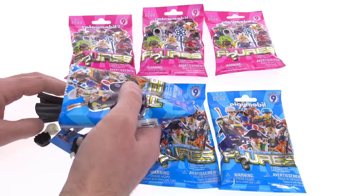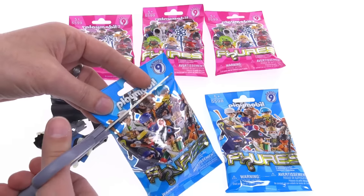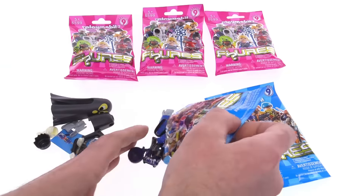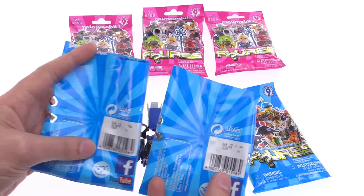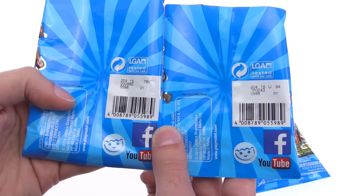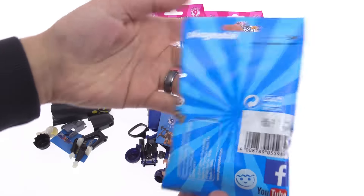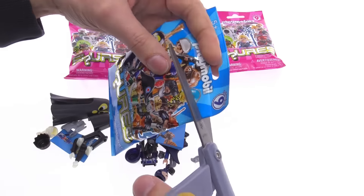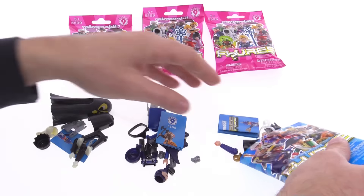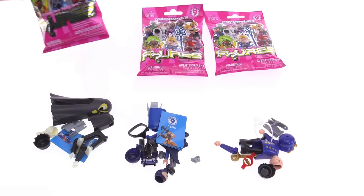This one has that 204 on the back of it, but this one felt very different. Maybe it's just packed differently. Nope — 204. 204. I wasn't looking at the whole code. I was just looking at the first three numbers. I've got to look at the whole thing, left and right side. So far, only one duplicate of something that I already had. I will be a little bit more careful with the codes from now on.